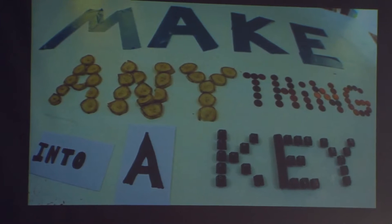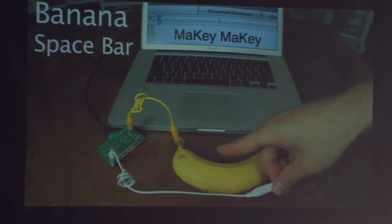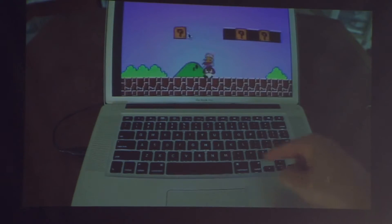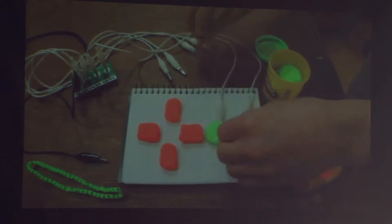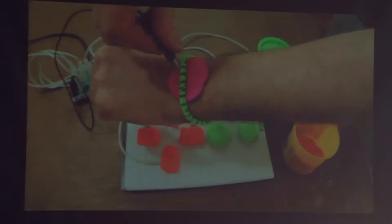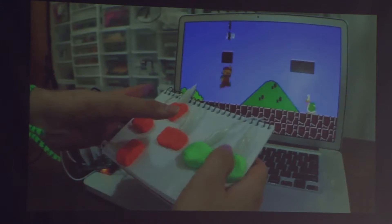It's about making anything into a key. Instead of your boring little spacebar, plug a banana into Makey Makey — banana spacebar. Why play Super Mario Brothers with your keyboard when you could take some Play-Doh, make a game controller out of it, plug it into the Makey Makey, plug yourself in, and now you're playing on your own handmade, homemade game controller.